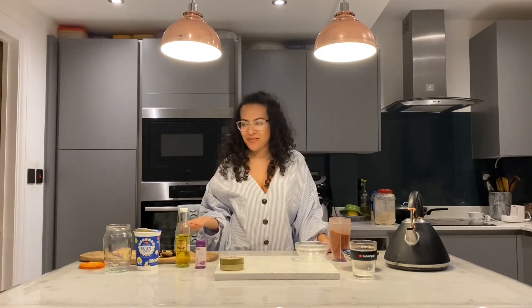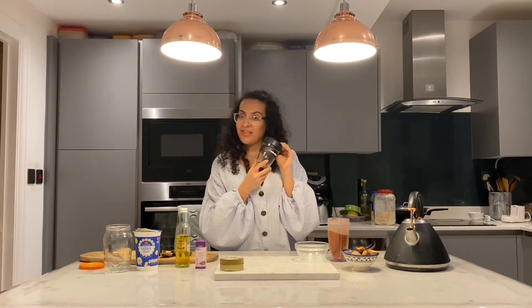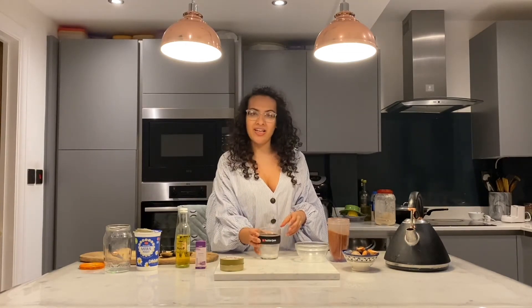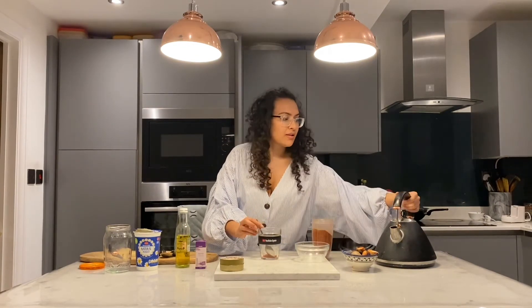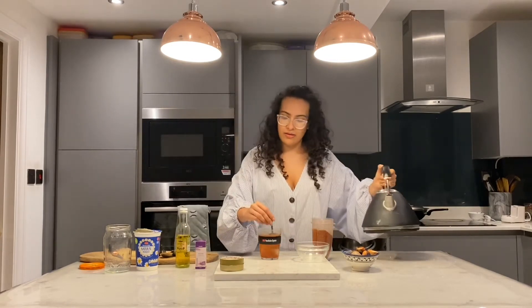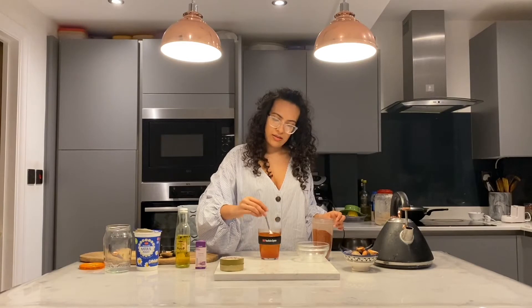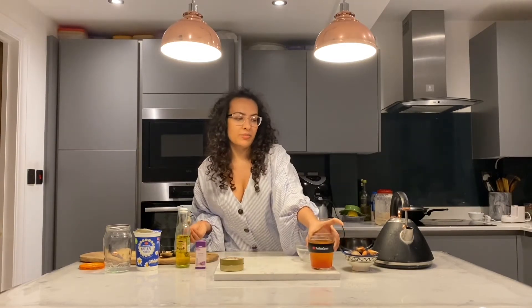Now, before we go into the face mask, I'm going to make myself some tea. I've got my reusable keep cup — this is super handy for me and I love it. Thank you so much, YouTube. I'm going to make myself some avocado seed tea. I just take one teaspoon of my avocado seed powder and pour in hot boiling water. Mix and let it brew. You could add some honey and some ginger just to give it a bit more flavor. I'm just going to let it brew to the side.